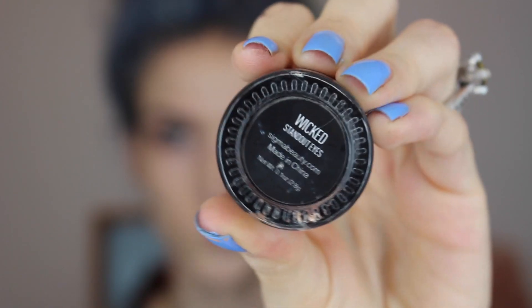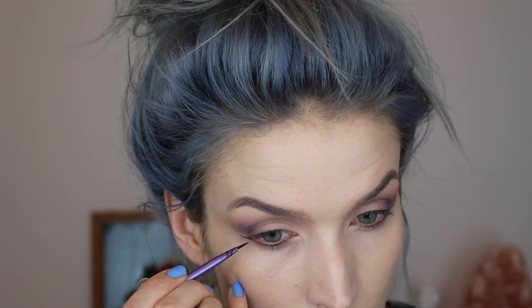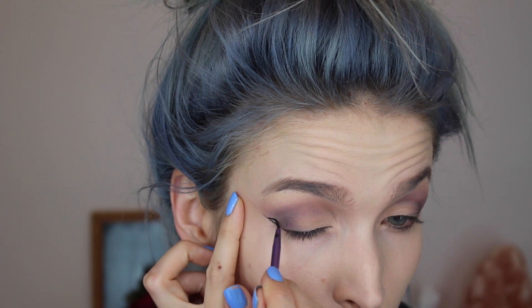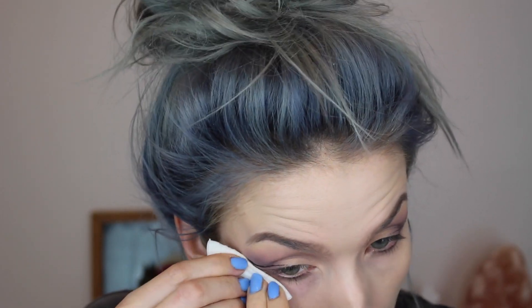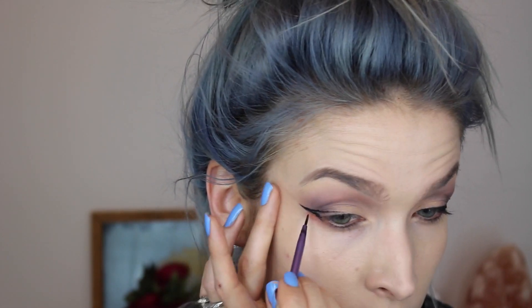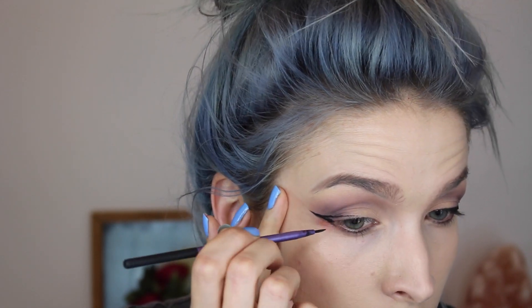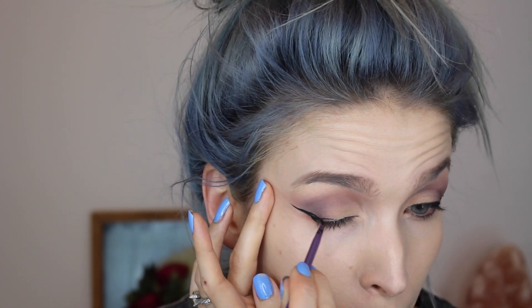Then I'm going to take this gel eyeliner by Sigma called Wicked and use a small liner brush by Real Techniques. I messed up so I fixed it — the struggle is real. I just wanted to show you that I don't get it perfect the first time; you just have to work at it.